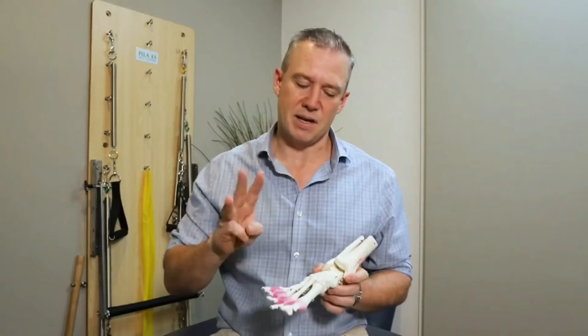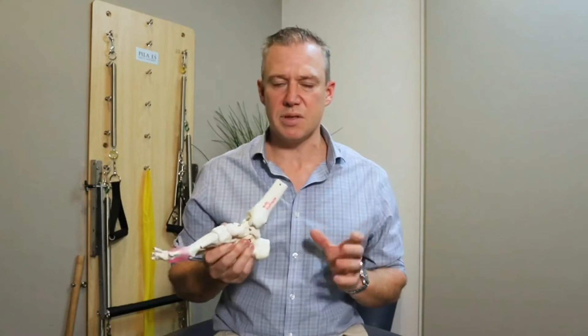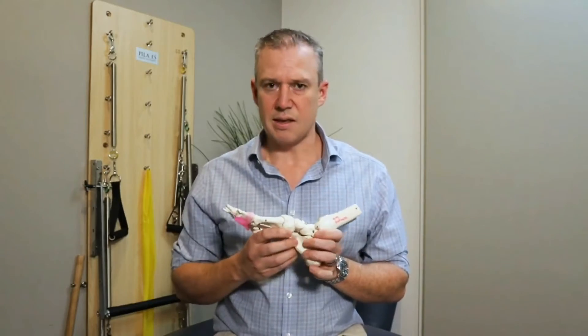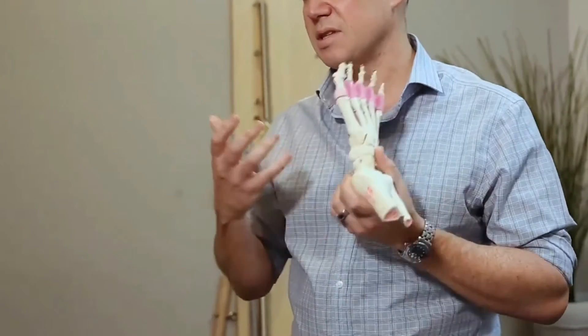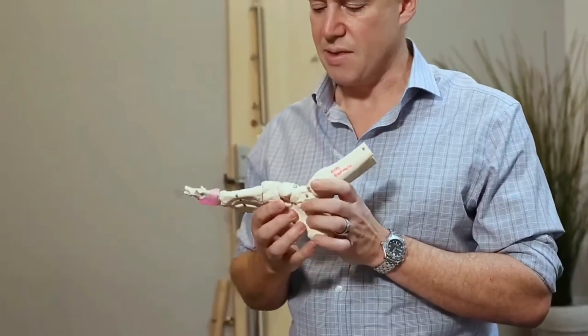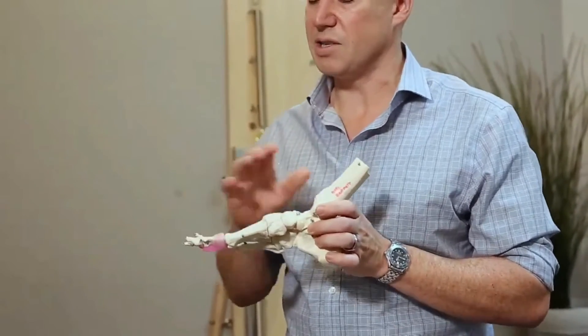Now the third aspect of our arches is our muscular system. Our muscles — and that includes our fascia, our connective system that joins everything together — they are our active system. We can obviously control our muscles, we can change the tension on our muscles, and that has a great influence on our arch as well.